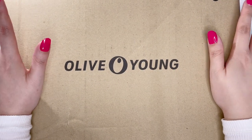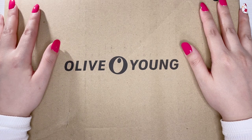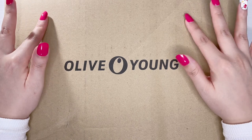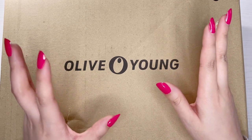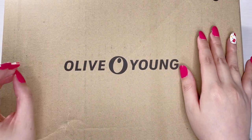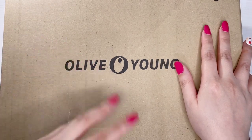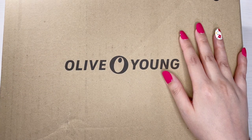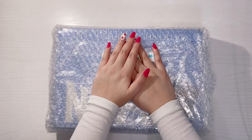Hello everyone, I'm back with another unboxing video. Today I'll be unboxing NCT127's 2023 Season's Greetings, specifically the one purchased from Olive Young's website. I've been seeing that albums there are actually cheaper — the Season's Greetings was only about 35 dollars before shipping, which is definitely cheaper than buying it at my local store, so I wanted to give it a try.